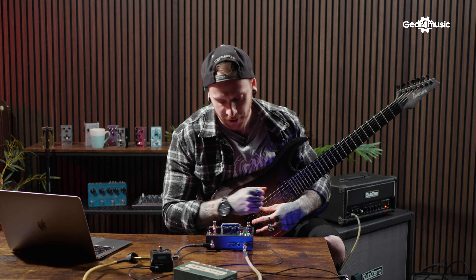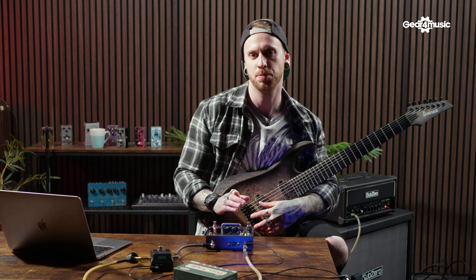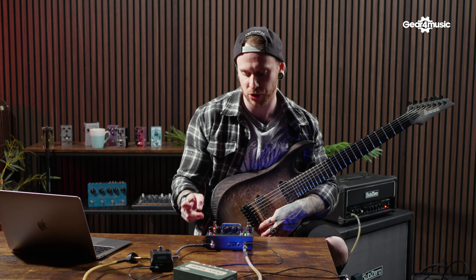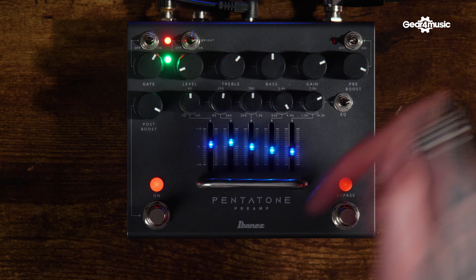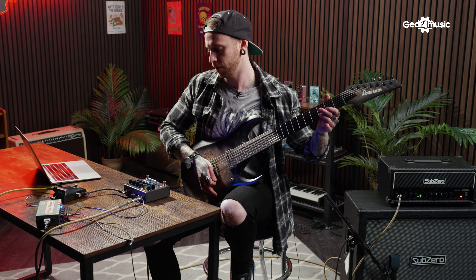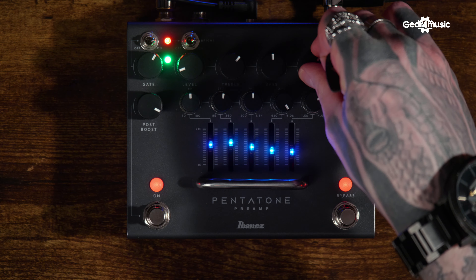That gate is super helpful. We can also mess with the gain — turn it up and down. I'm personally quite happy with it, but let's see what happens if we turn the pre-boost off and roll the gain back a bit. So that's the pre-boost off, and then we roll the gain back.